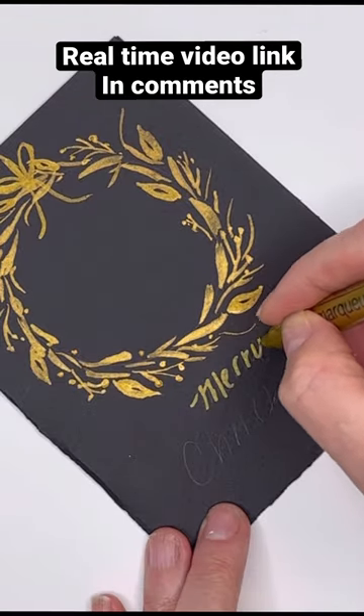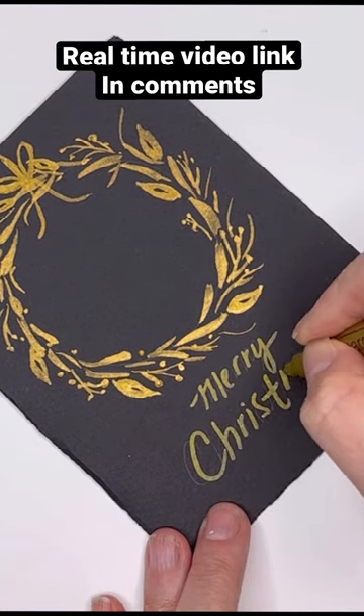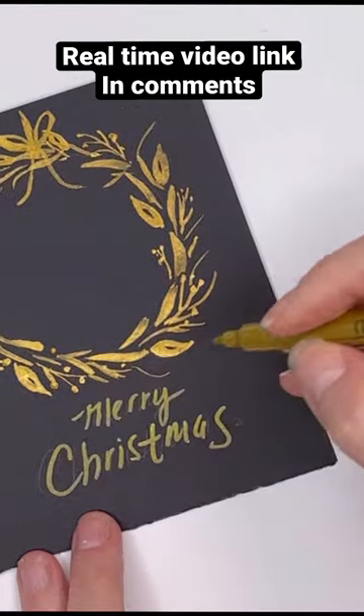And at the bottom, just write the words Merry Christmas. Super simple, takes less than five minutes to paint and has an elegant touch. I hope you enjoy this. Check it out on my YouTube.